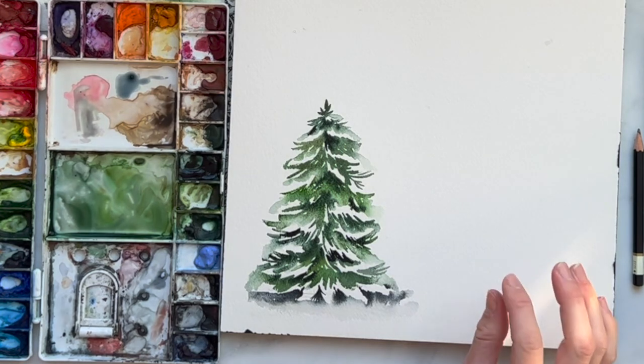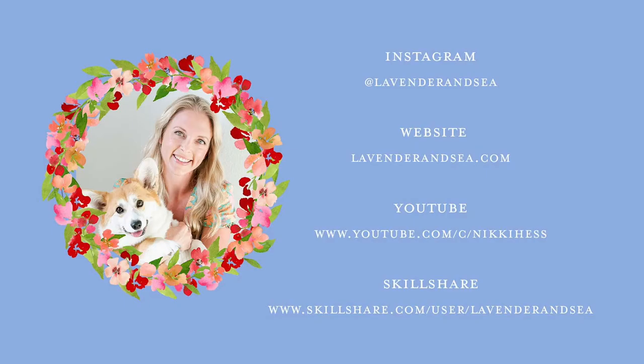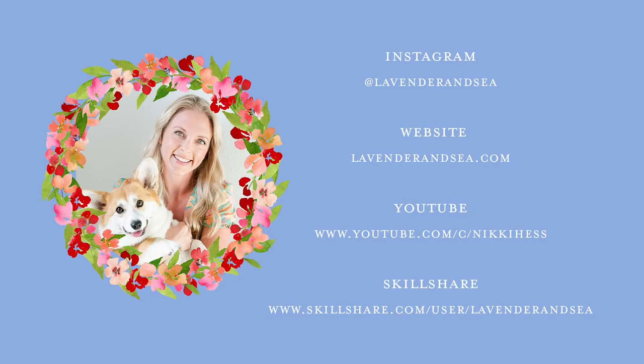And there you are — a snowy tree, super easy and fast. We used wet-on-dry and wet-on-wet techniques. Let me know how you enjoyed this tutorial in the comments, and if you have any questions feel free to ask. If you're not already following me on Instagram, please follow me at Lavender and C, and tag me if you created this tree — I love to see what you guys make. Thanks for watching, hope you have an amazing day!